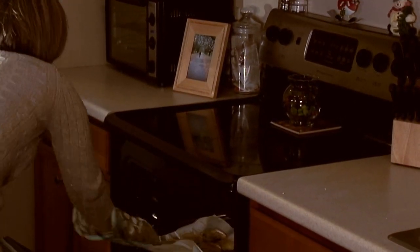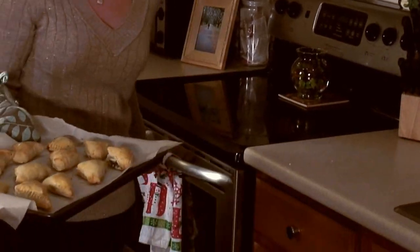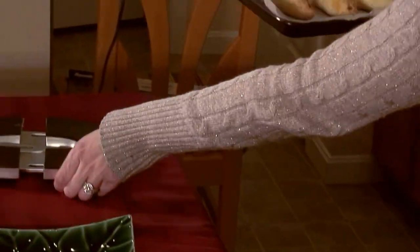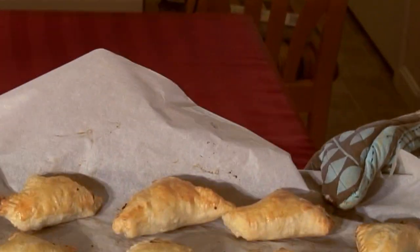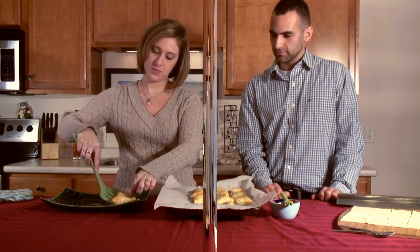These are all set — take them out of the oven and you can see they're nice and golden brown. Once you get these out of the oven, grab a spatula and transfer them to the most fun and festive holiday plate that you have and serve them to your guests. Once you have them on your serving tray, they're ready to serve.